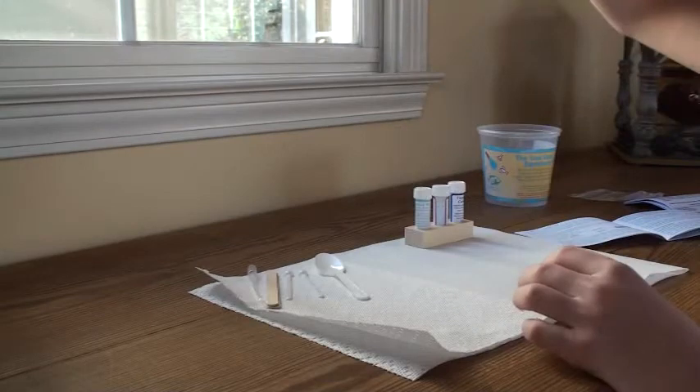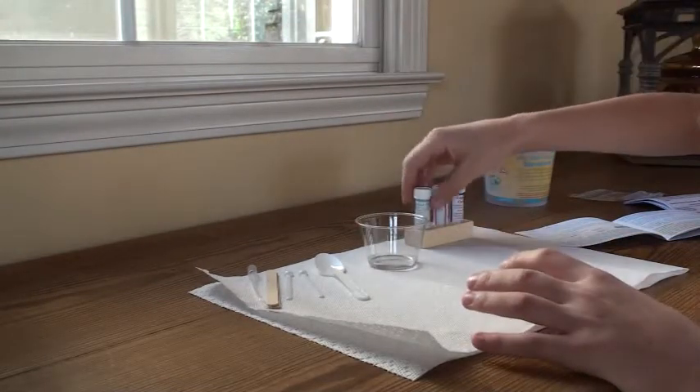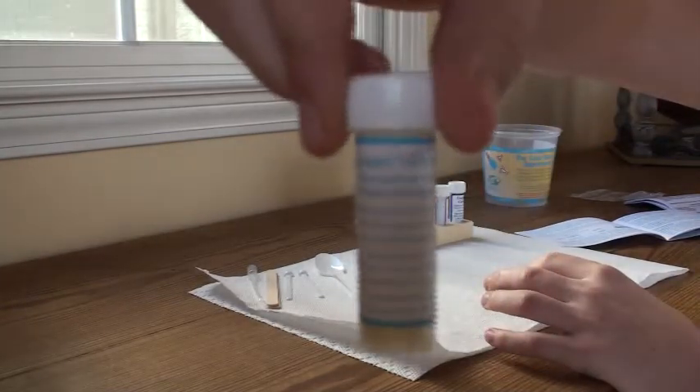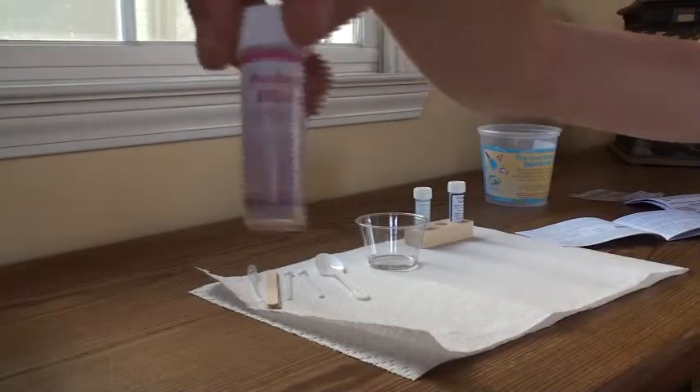So it tells you you need two teaspoons of water. It's kind of weird, but some of this stuff — I don't know. If it makes a light, I'm happy.